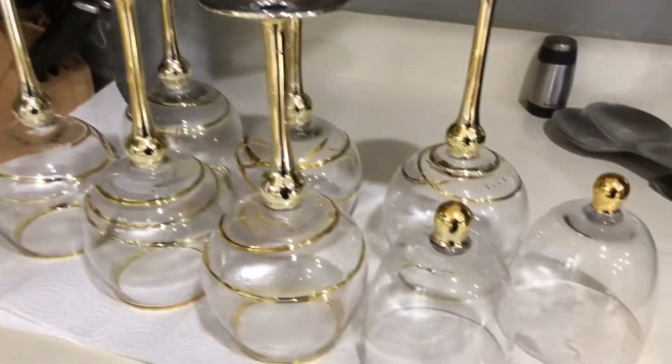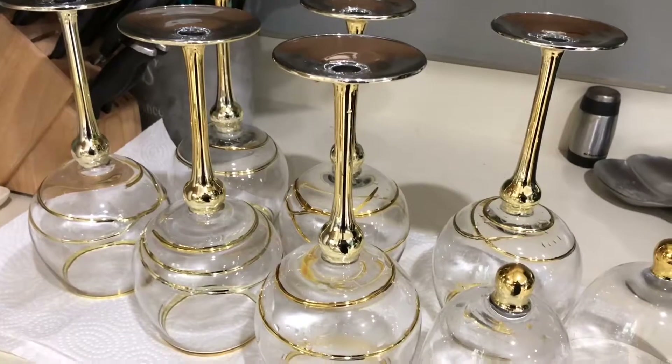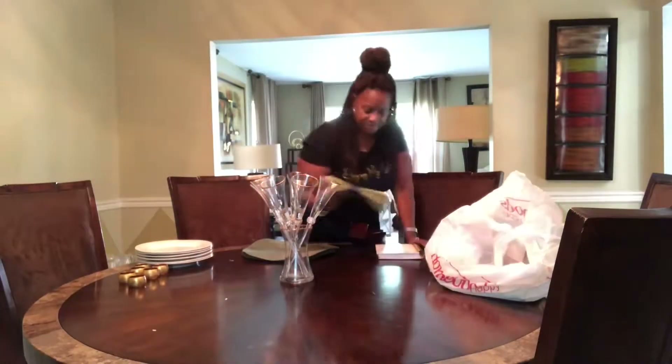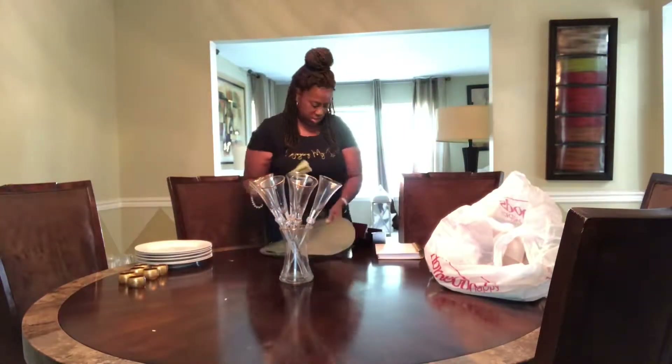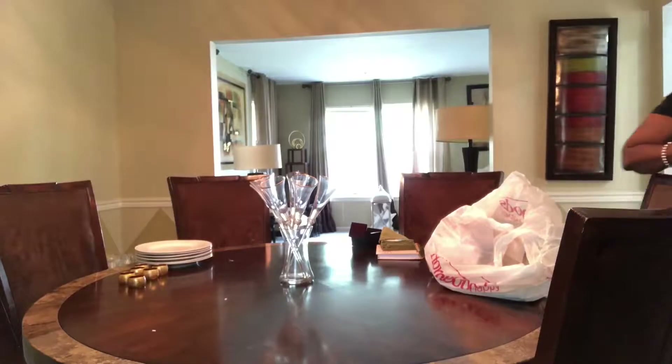They're all clean and ready to be placed. Don't they look so pretty? I absolutely love these glasses. I'm really not sure if these placements match the table napkins that I've purchased, so I'm going to see if I have some different color ones that would match a little bit better.